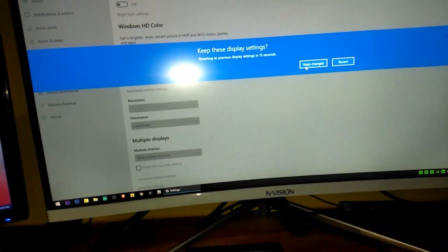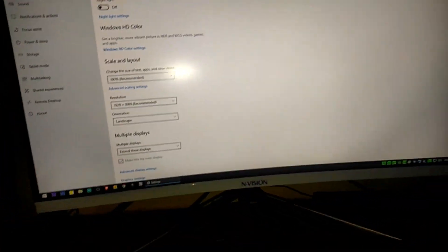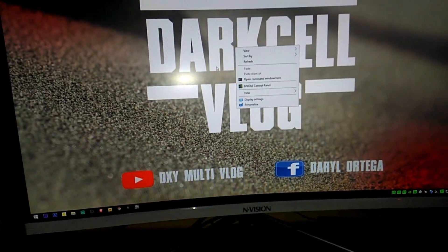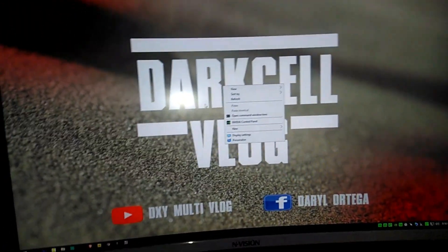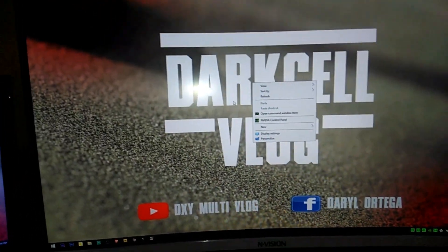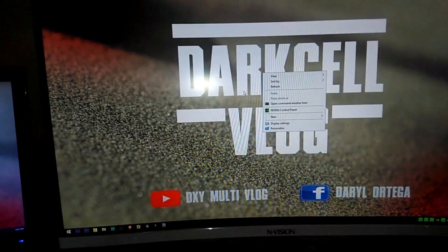In my case I will be using extend display only — keep changes, yes. The reason why I was using an integrated graphics card from my last video along with a dedicated one is because when I stream...